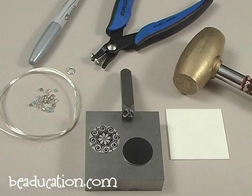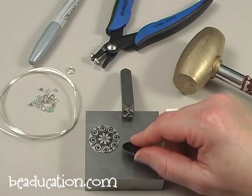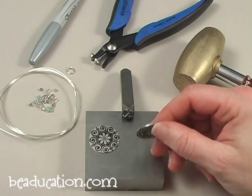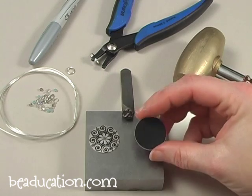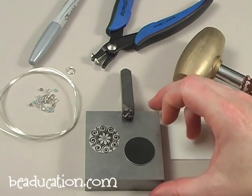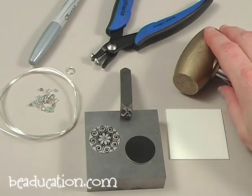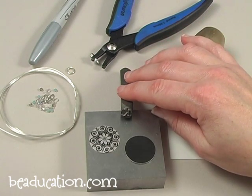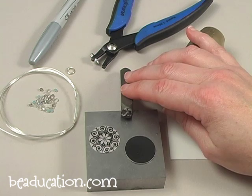Here are the tools and materials we're going to use to make today's project. First off, I have an aluminum blank — this is anodized aluminum, a two-sided blank with a design on one side and plain on the other. I have a bench block and a one-pound hammer for stamping, and I have an initial letter stamp.